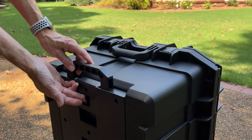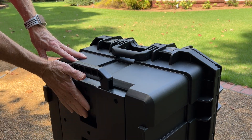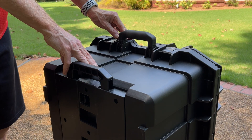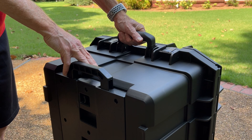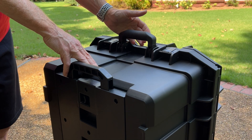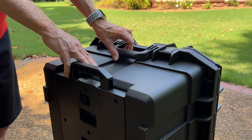It seems very sturdy and well made. I really like that it has a smooth flat bottom. It has three handles — one on the top, one on the bottom, and one on the side. All of them are a durable plastic material covered in rubber. They're nice and fat, you can get a good grip on them, and once you raise them up they stay up. Fold them flat and they stay folded flat.